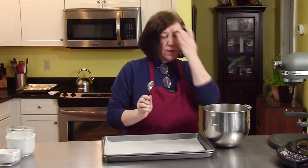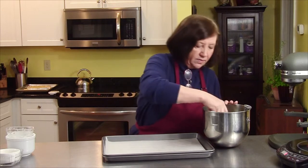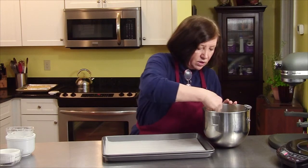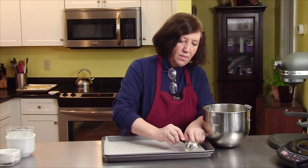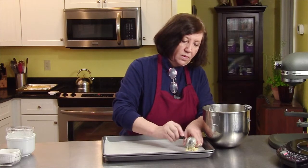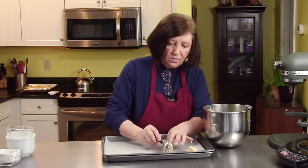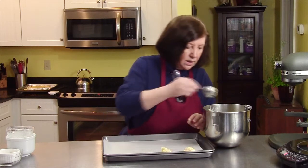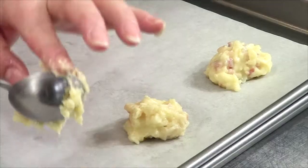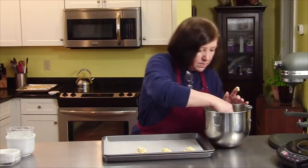You don't want to make these too big. I made the mistake of making them really big and they got really big in the oven and took a lot of time to cook. So I'm going to use a tablespoon measure and just make a little mound. These will spread a little bit and puff — try to mound them.